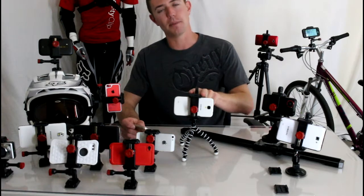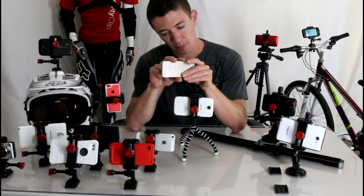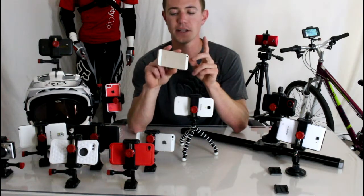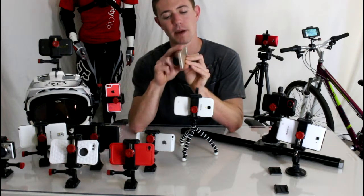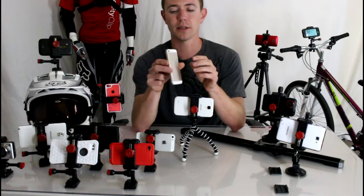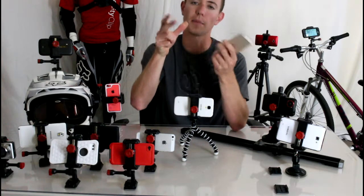We chose this because we tested a lot of the other style mounts — the universal spring that just kind of loads onto your phone. These things have a couple of problems: depending on your phone, they can hit your power buttons or volume buttons while in the mount. Some mounts block your touch screen, and they're generally really weak. Some have a little silicone grip on the outside, but if you turn your phone sideways it jiggles around and comes right out.